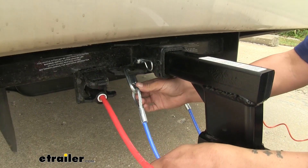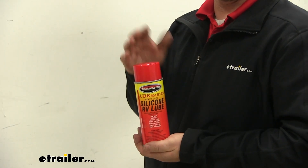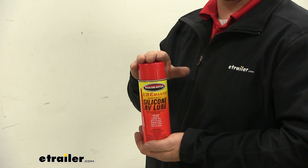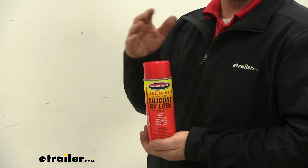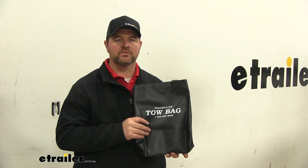This kit also comes with two quick disconnects for attaching your safety cables. It's also going to come with RV silicone, which is going to work great for lubricating door hinges, your tow bar, and your awnings on your RV. And it's going to come with a nice bag to store your components when not in use.